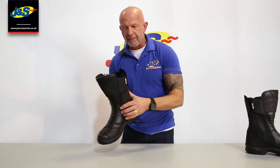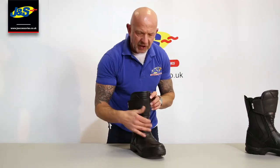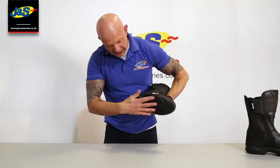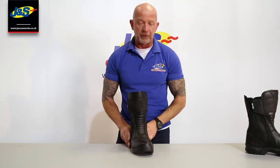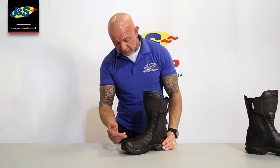It's a double-zip fastening boot, so it's got a zip down each side here at the front, either side of the instep. We've got quite a decent heavyweight commando-style sole on there. Reinforcement, of course, built in around the toe and the heel, as you'd expect. Gear change pad on both boots.